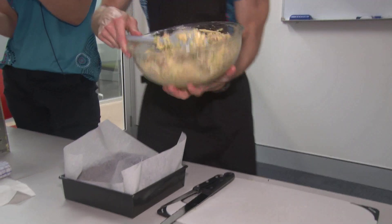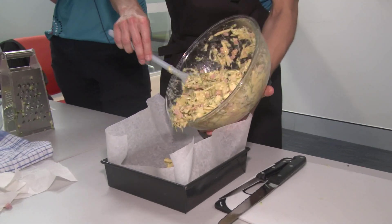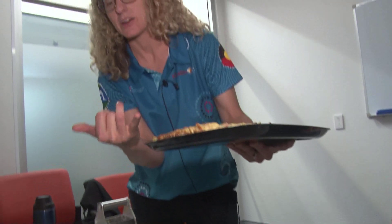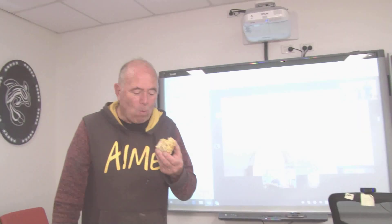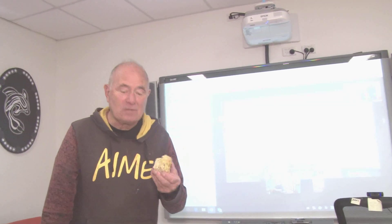Add the cottage cheese, then scrape it all into the pre-lined tin. If the whole mix doesn't fit you don't have to put it all in, as it makes quite a bit. It doesn't rise but it solidifies and sets down — it's cooked and firm. The anticipation! Very tasty — I don't usually like zucchini but it's not too bad.